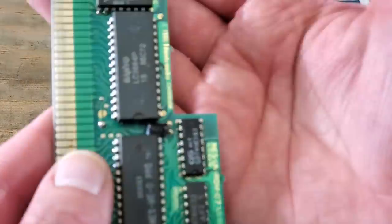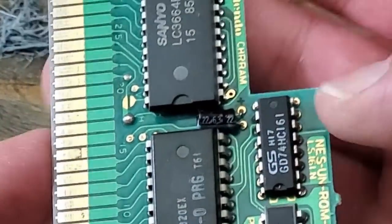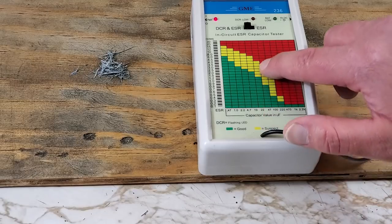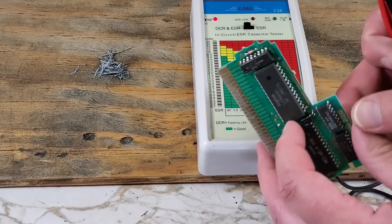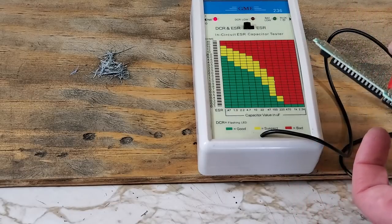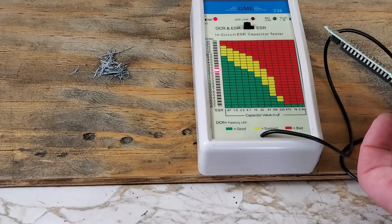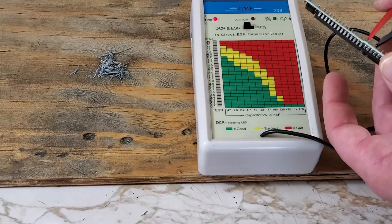Now let's test that capacitor that I talked about earlier. It has a rating of 22UF, or microfarad. There's the 22UF on our cap tester, so we'll be going up from here to see what we're looking at. Checking the polarity of the cap for testing. That's in the yellow. If the game still doesn't work after all of this, I will replace that — otherwise it is good for now.